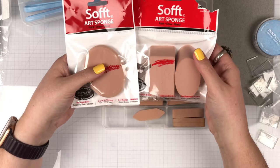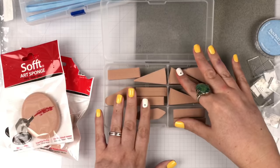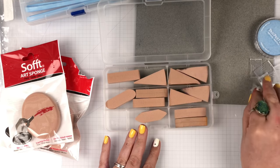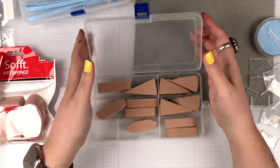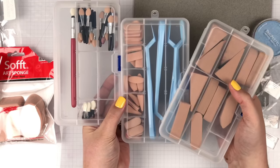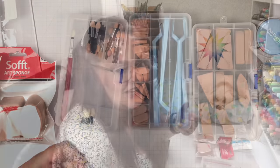The only ones I couldn't get to fit are my new big sponges. The problem is that in these little trays only the long piece is molded in, so you can't remove it — only the smaller dividers come out. I'll have to find another solution for the big ones. But otherwise I have all of my sponges and Sofft tools for my Pan Pastels. So much better organized — I'll be able to clean them faster, put them away faster, and pull them out faster.